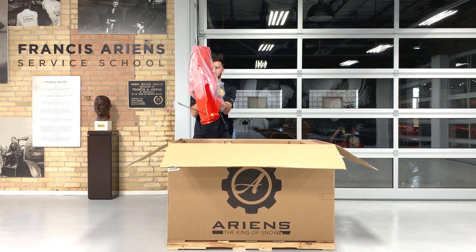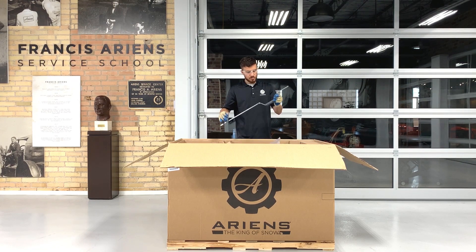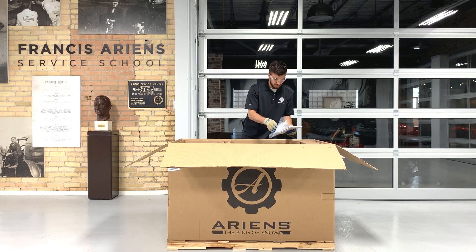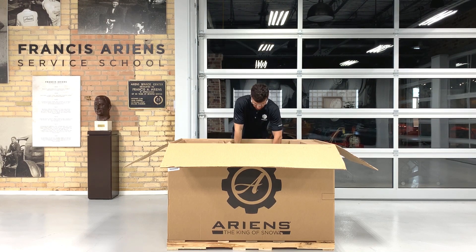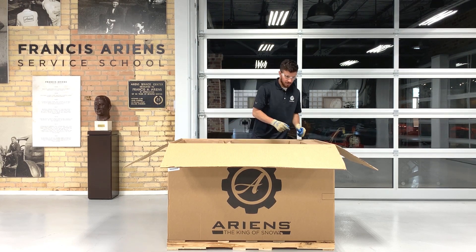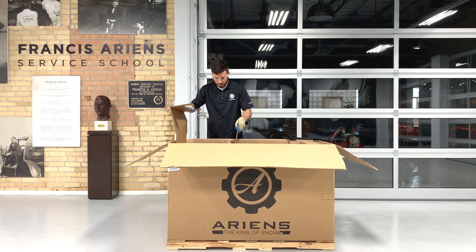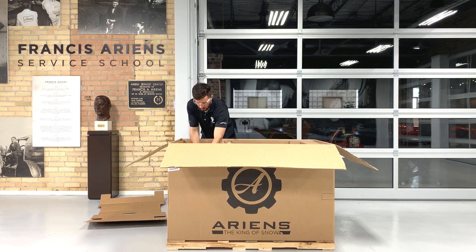Remove the discharge chute and the chute rotation rod and set both parts aside. If you see the literature pack loose in the crate and not hanging off the handlebars, you can set it aside for now. The literature pack contains the operator's manual, engine manual, and other important resources. Remove the clean-out tool from the housing, then remove the cardboard insert from on top of the housing and reinstall the clean-out tool into its holder. Then continue removing the inserts from the crate.